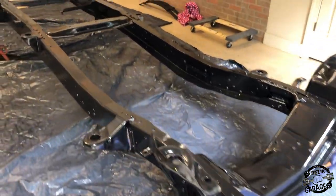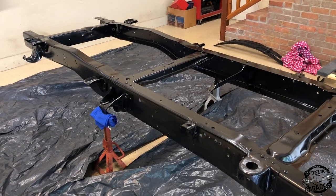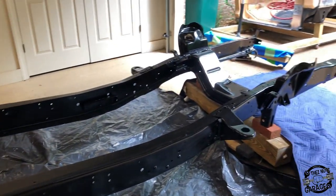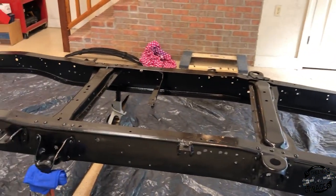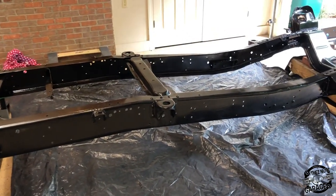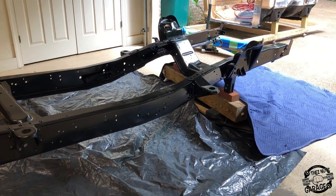I've used the maroon Scotch-Brite pad and scuffed up the whole frame. Then I used the grease and wax remover on my yellow rag — wiping the frame down allowed me to see how dirty it was, and the rag came out pretty clean. Now I'm going to start painting. I've put some plastic down on the ground to keep paint off the concrete floor. Let's get started.